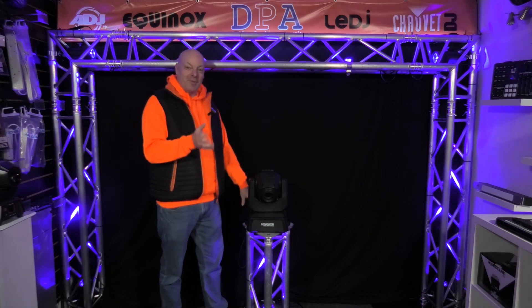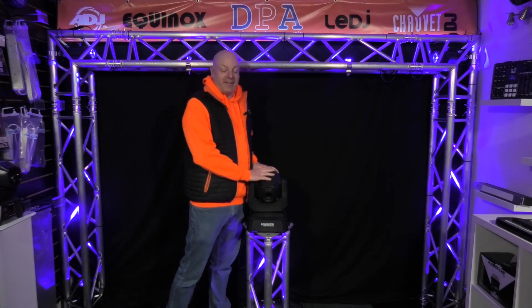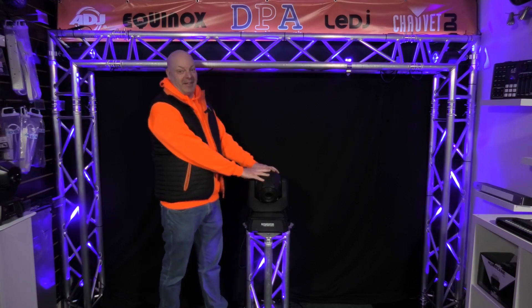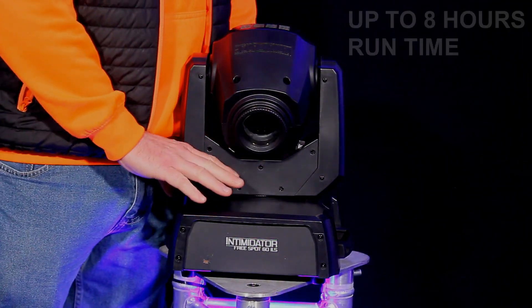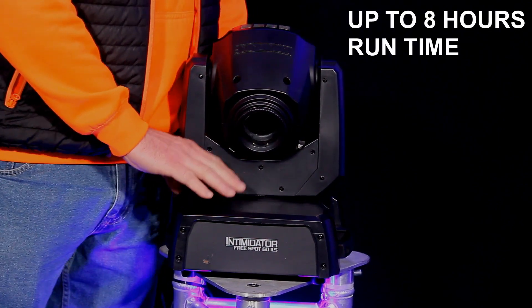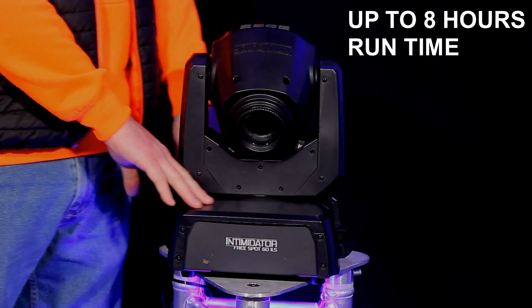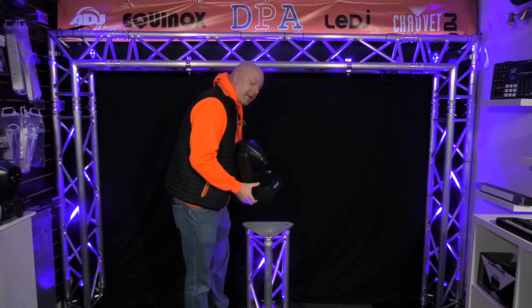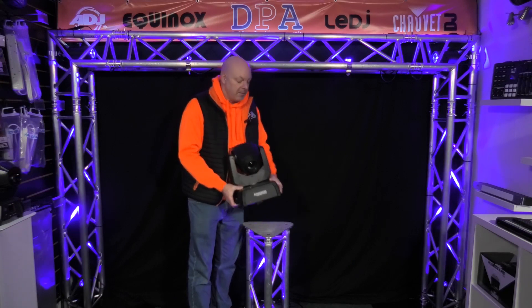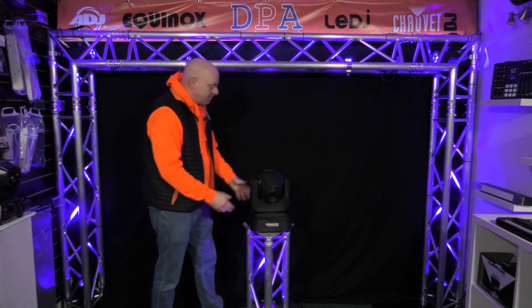Hi guys, it's Simon from DY Pro Audio here again. Today we've got the Intimidator Freespot 60 ILS. This is a battery version of the ILS 160 that's coming out very soon. As you can see it's a big heavy unit, but it's not as heavy as it looks because it weighs only 9.9 kilos in total.